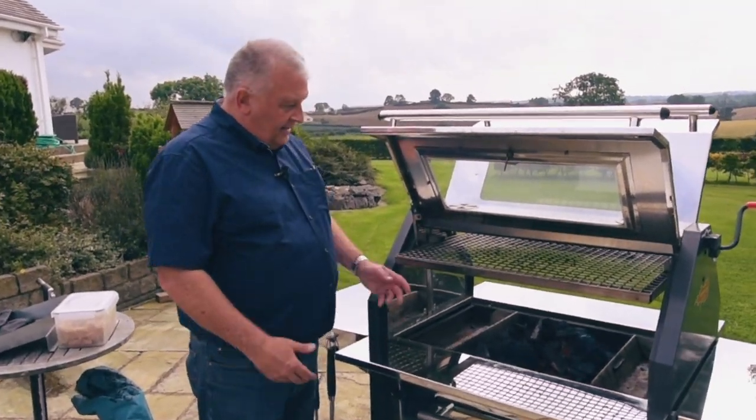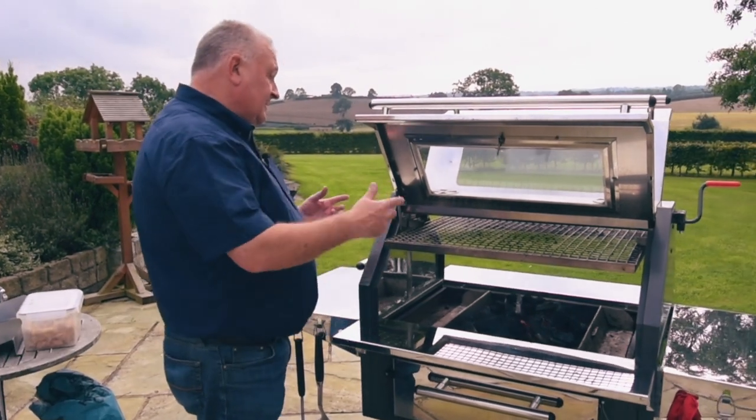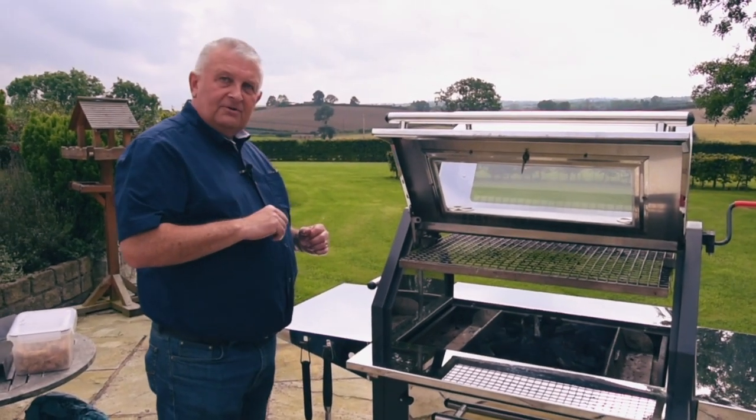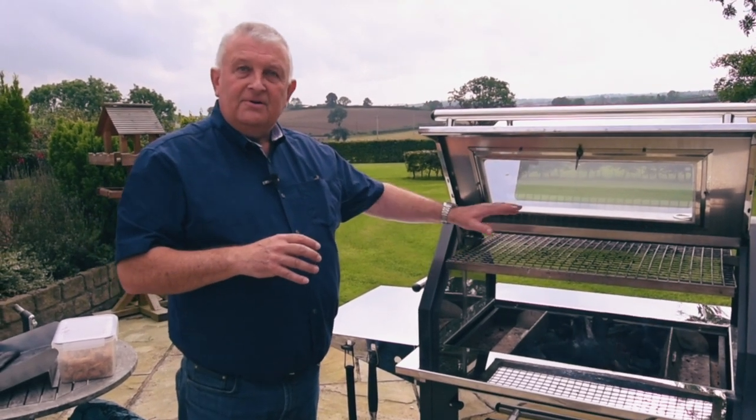We're about five minutes in and we can see how it's glowing from the inside really nicely. But if you pop around the other side, you'll notice that because the wind's blowing this direction, it's lighting beautifully here but not so well on the other side.